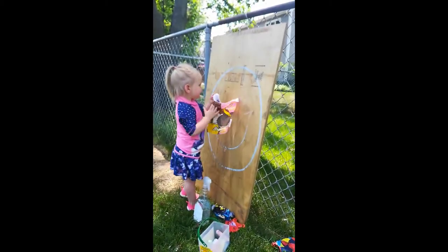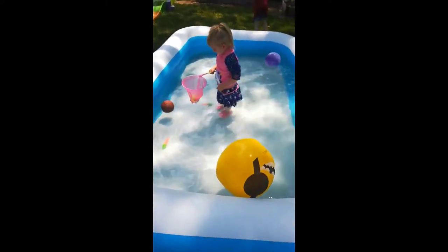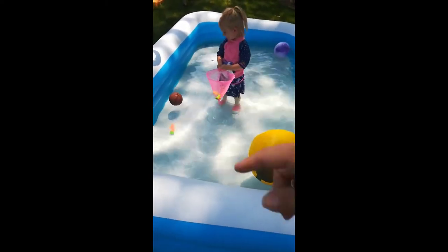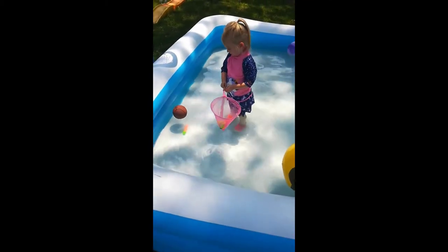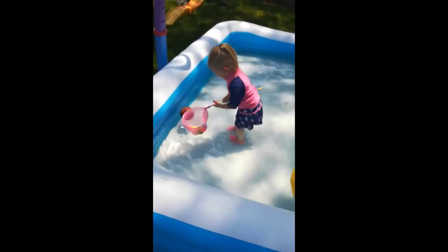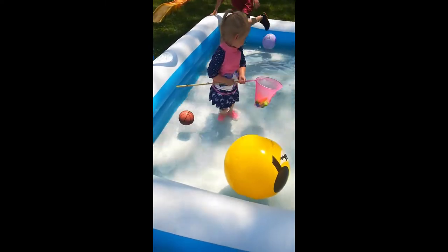So let's play catching fish. Can you put them in the water and catch them? You just did? Can you catch the other one by your foot? Look for it. Oh, you're going to get the one by the ball. Good job. You can also use a container to catch the fish, or a bowl in a water table and even in a baby pool.